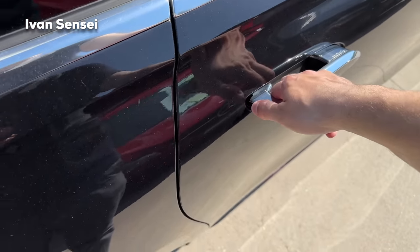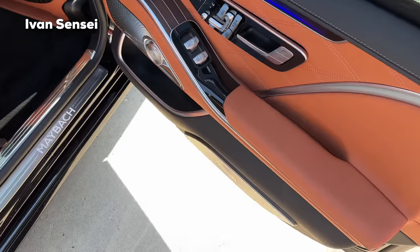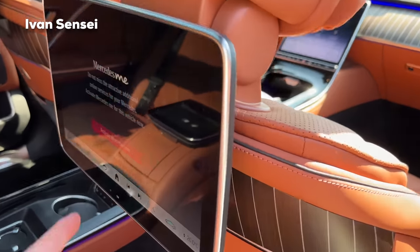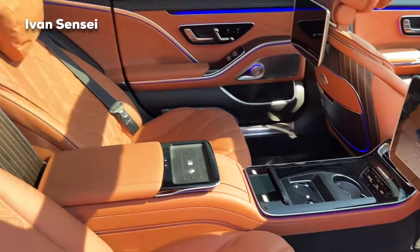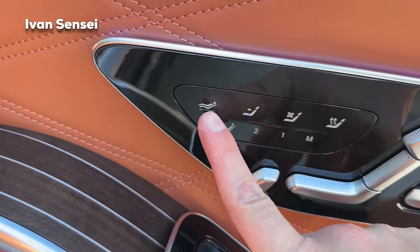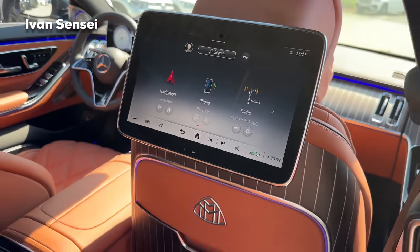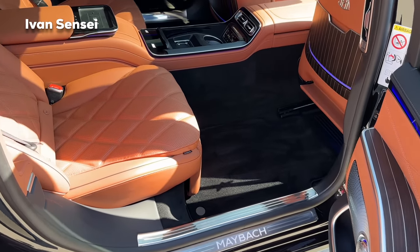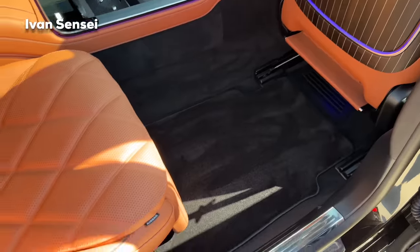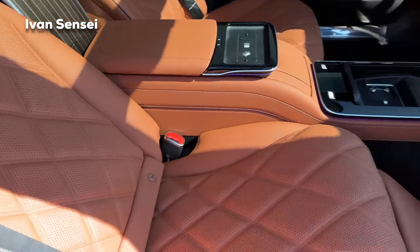Now let's check out the rear first-class section. The door opens softly and automatically. Check out how large it is — there are screens in the back as well. If you press the first-class position button, the front seat moves as far forward as possible to give you maximum space, and the rear seat extends into a more reclined position with calf supports deployed.